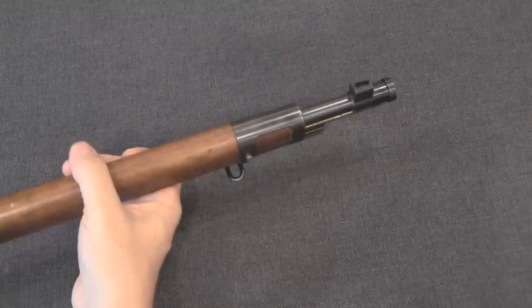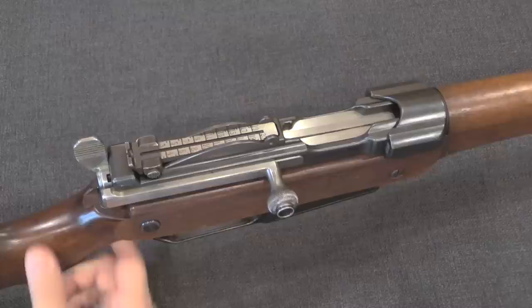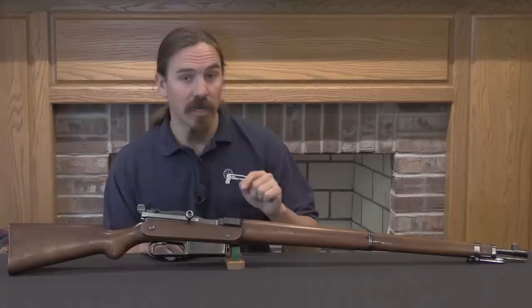So there you go — that is the Mauser C98, the action that would cost Paul Mauser his left eye and change his attitude on safety for a long time. In total there are only four of these rifles known to exist. This one actually originated in the SIG factory collection many, many years ago and has gone through many owners since then.